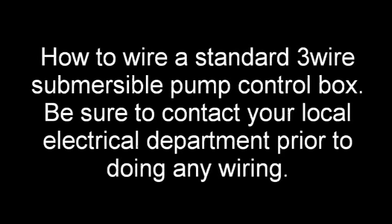Welcome to watersystemparts.com. I hope you enjoy this series of videos we're producing to help you understand installation and operation of water system products. This one is how to wire a standard three-horse, three-wire submersible pump control box.